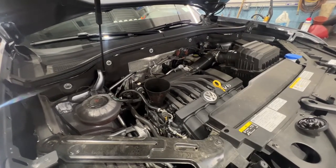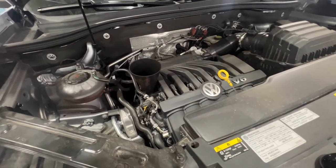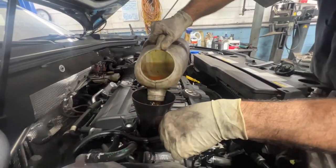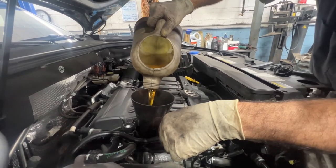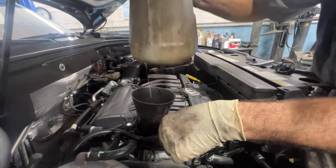Once you have the bottom all closed up, you're gonna want to add some oil to your car. This particular vehicle takes — I would guess five quarts of oil. Turns out it's five point eight quarts. We add about five point seven and then a little more.